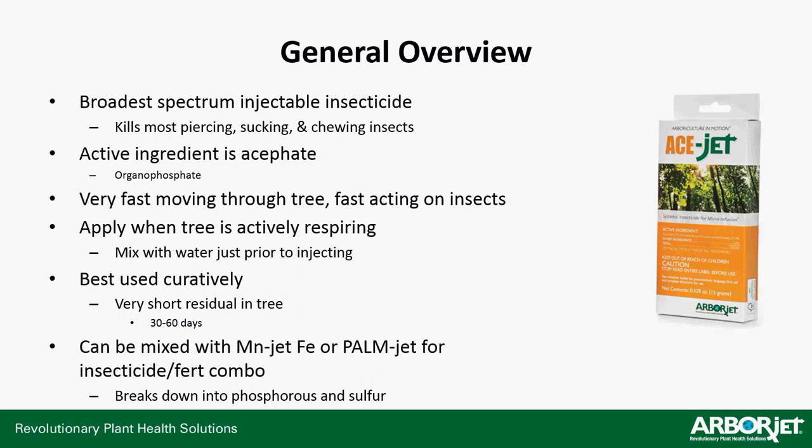You want to mix this with water just prior to injecting. AceJet comes as a mylar pouch of dissolvable pellets. It's best used curatively because it has a very short residual — only 30 to 60 days, about an average of 45 days active in the tree — unlike IMAJet which works for at least one season, and Triage and G4 which provide two-year control. You can mix this with MinJet, or PalmJet for an insecticide-fertilizer combo. When AceJet breaks down, it breaks down into phosphorus and sulfur, so the tree gets a little fertilizer bump.